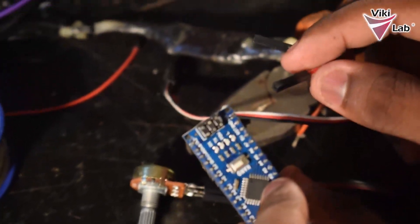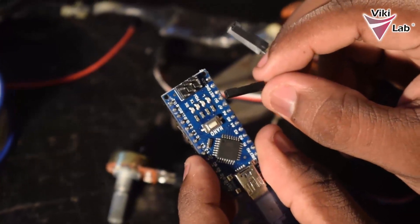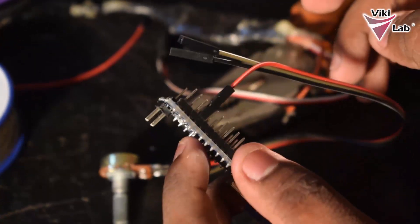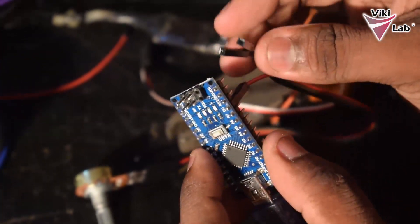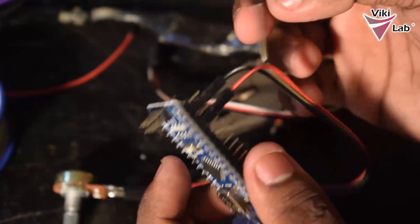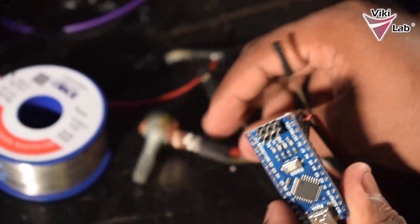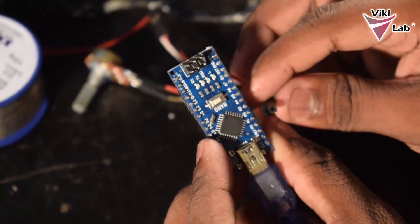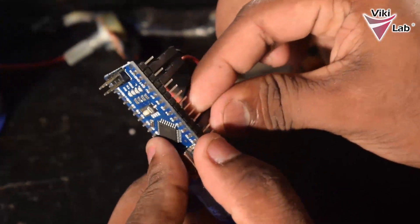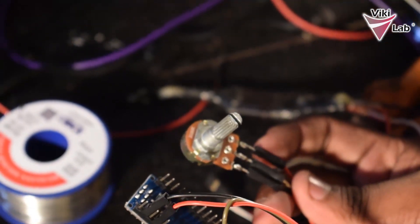Next I will be connecting the pins to the Arduino board. The positive will be going to the 5V output of the Arduino Nano. The negative will be connected to the ground pin, and I will read the analog input from this potentiometer using the A0 pin. So I have basically connected the potentiometer to the Arduino Nano.